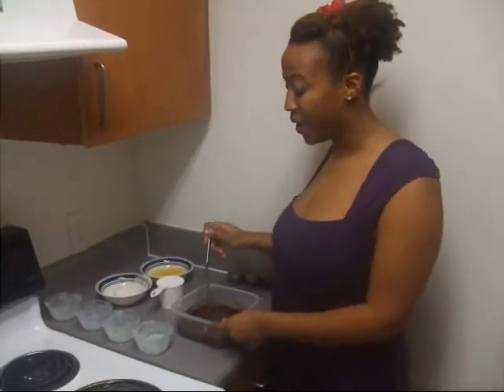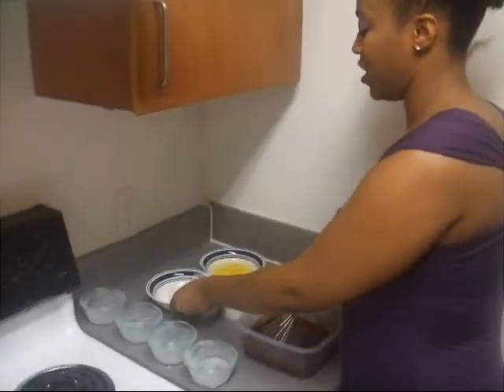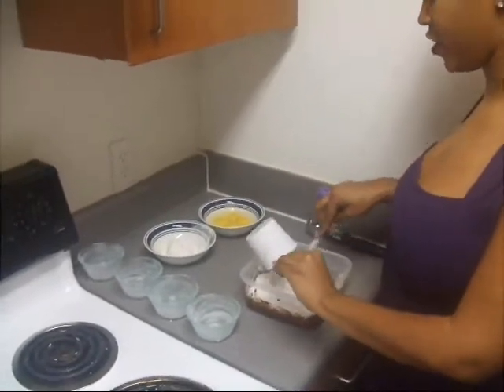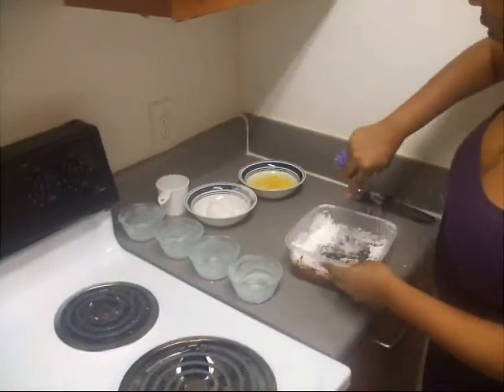I've already melted my butter and my chocolate. I'm going to start off by adding in my sugar, which is one cup of confectioner's sugar. You just want to whisk it around and make sure you mix it well.